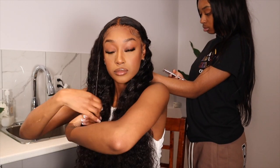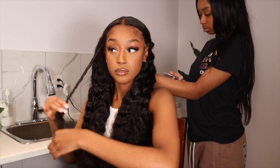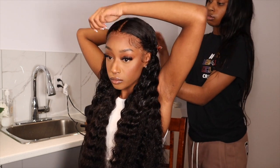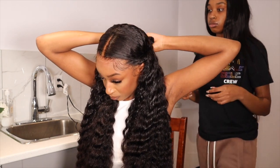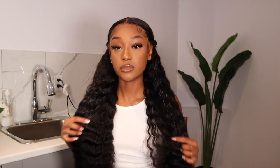Looking back, the hairstyle doesn't actually look so bad, but in the moment I just didn't like the way it looked. I felt like it made my head look really small, so I ended up taking the two little twists out and just leaving the hair down in its natural state. This is the next day and I'm coming back to show you guys what the hair looks like on day two.